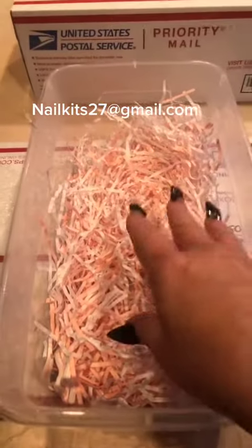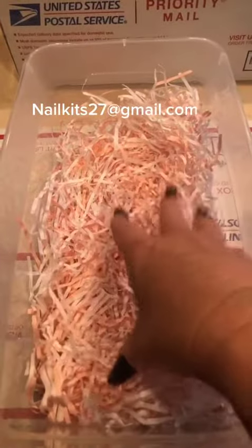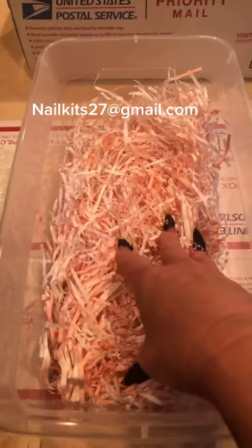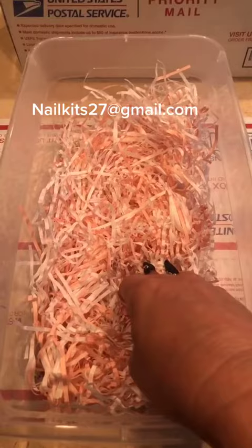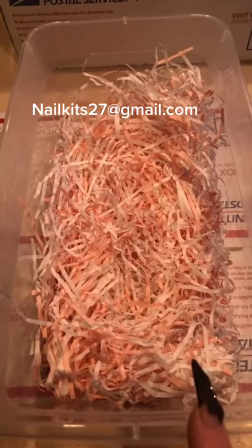Hello everybody. I wanted to touch base with you on what exactly my starter kit contains. These are for sale — this is not a giveaway. If you are interested, please send me an email at nailkits27 at gmail.com. That is also in my bio if you didn't catch that.